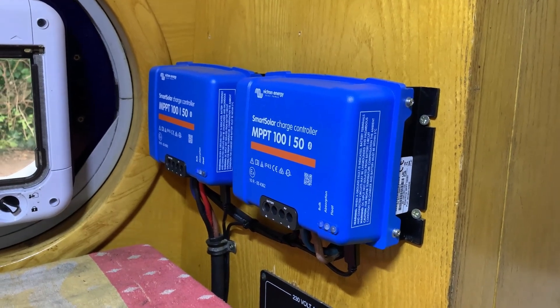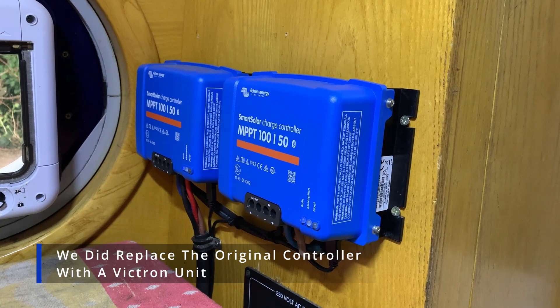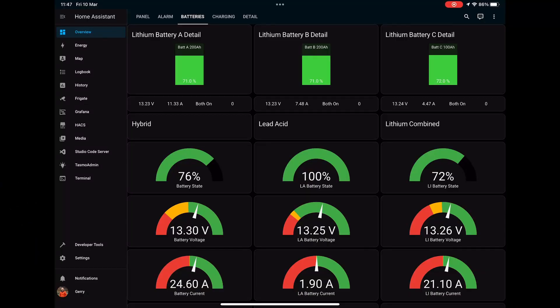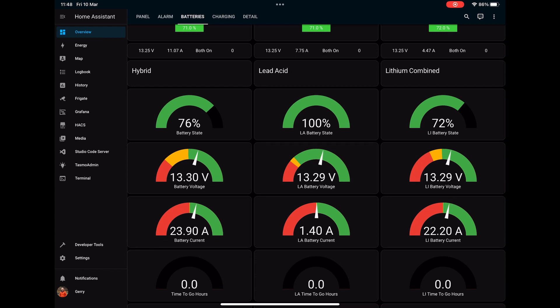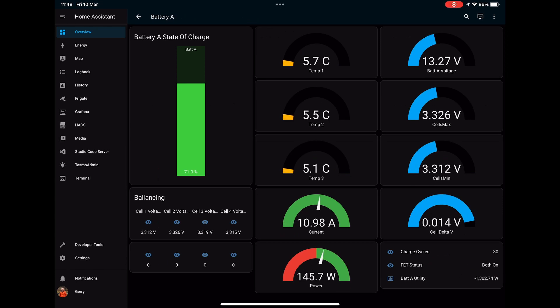Here you can see the two solar controllers — one for the three original solar panels that came with the boat, and a second one for the two new panels we installed. Here you can see our Victron inverter. I've installed Home Assistant on the boat, which allows me to bring all information about the batteries back to the system. We've got three columns: one for the hybrid system, one for the lead acid, and one for the lithiums. I can also access detail on individual battery temperatures and cell balance, giving a lot of flexibility to make sure the system is running properly and we're not at risk of any fires or over-stressing the batteries.